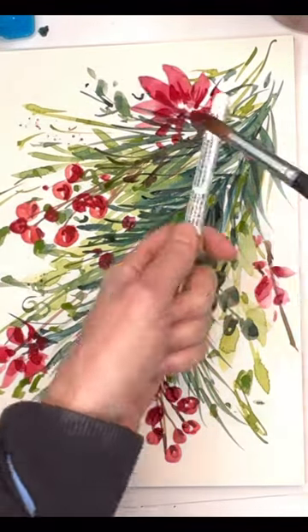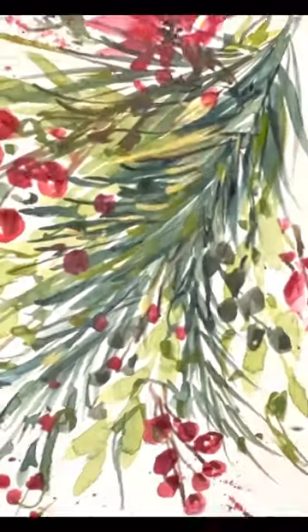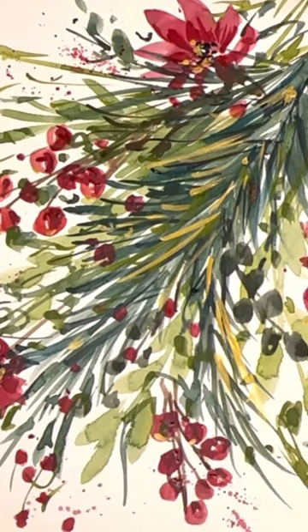I grab some gold paint and do a little gold paint splatter as well — splattering is fun. The gold paint little touches on top of the greenery are just like a nice little shimmer, a little added touch. These things are all fun. This is a full tutorial on my YouTube — check it out, link in profile.